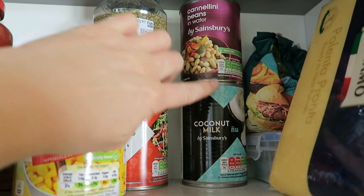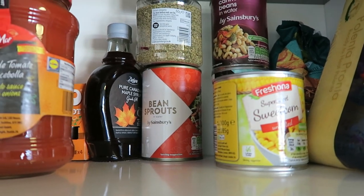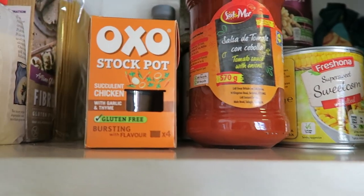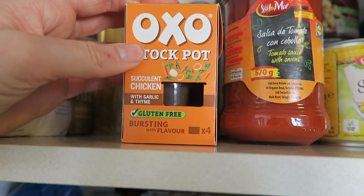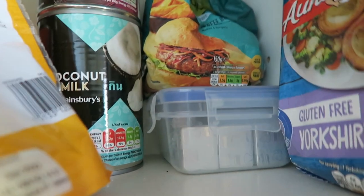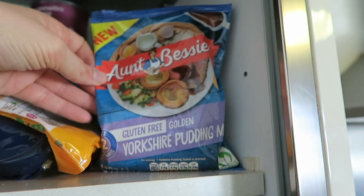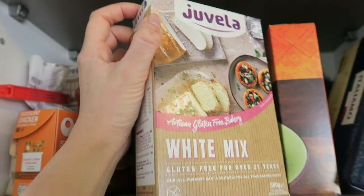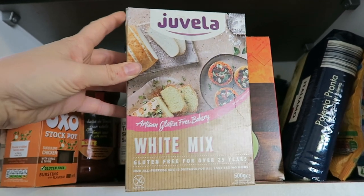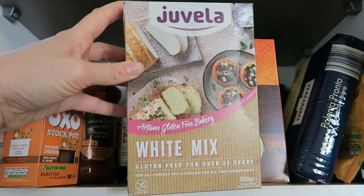I've got a few tinned staples: coconut milk for curries, some beans I bought for something I can't remember, sweet corn because it's my favourite, tinned bean sprouts which are cheaper than buying them fresh in packs. I've also got OXO stock pots — really tasty, hadn't used them before — and my usual Knorr chicken and veg stock cubes, which are gluten-free. I also found some Aunt Bessie's gluten-free Yorkshire pudding mix I forgot I had — I'll have to try that soon. And on this shelf is the Juvella white mix, which I use instead of flour. I do ads with Juvella, just so you know, but I really rate this mix for cakes and bread. I've got a cool cake recipe coming up with them that I made this week.